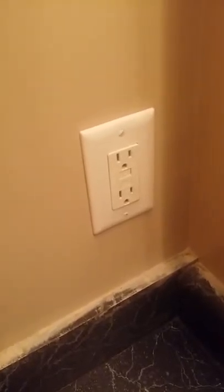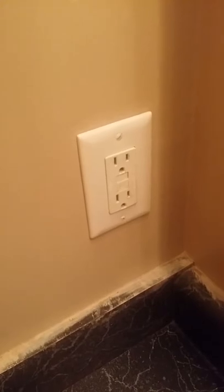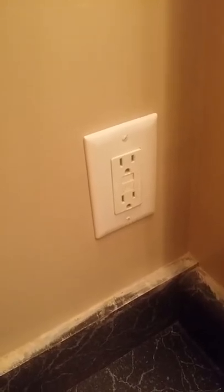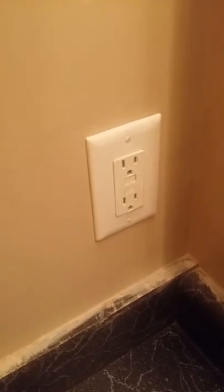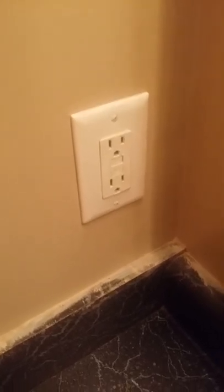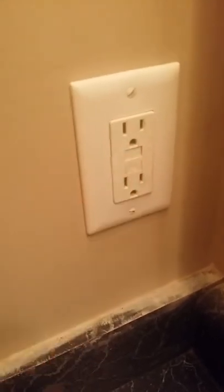I went downstairs and I didn't have any power in my basement. There were several rooms where there was no power, so I figured out that there was a circuit down there that had one of these outlets on it that you can reset, just like in your bathroom.